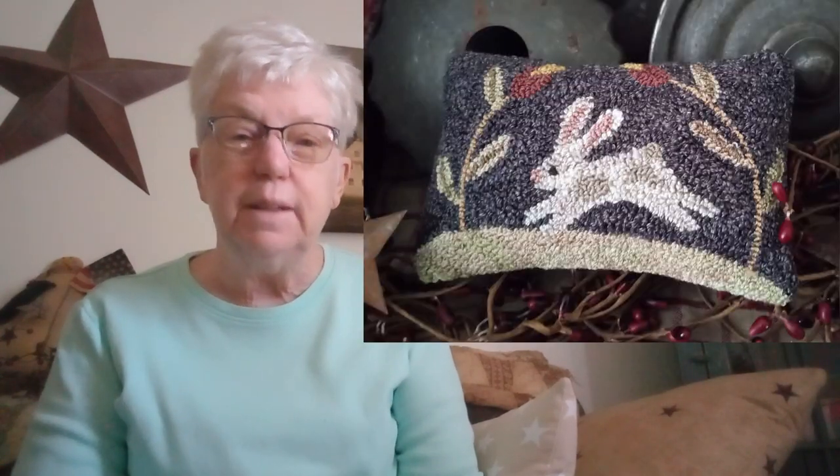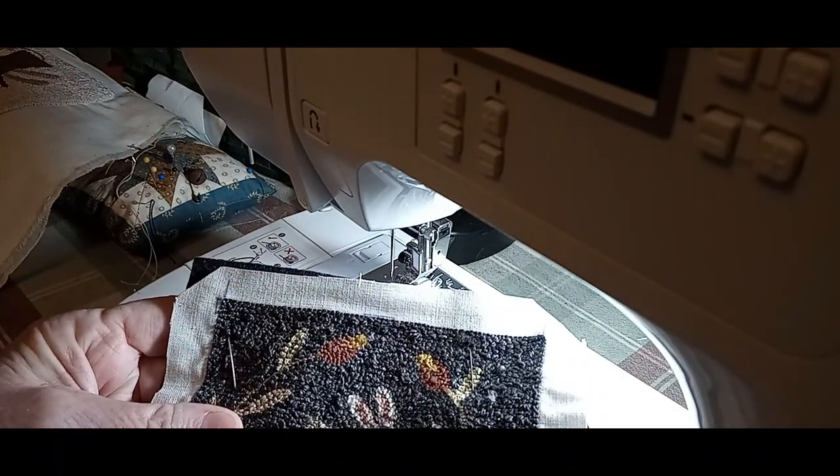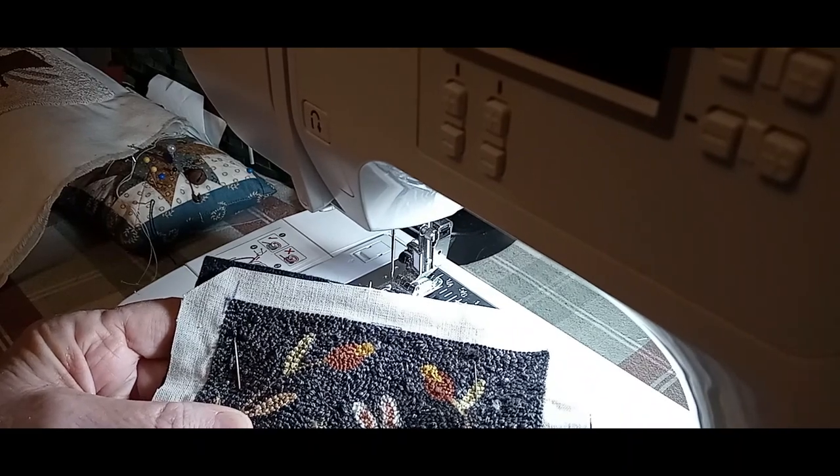Hi everyone, this is Doreen from Privy's and Prim's. Someone asked me to show them how I make little pillows or anything else that is machine sewn when it's punch needle. The little pillow I will show here up above — I have already sent it back to the shop that I made it for, so I can only include this picture. But now I'm going to show you how I do that with the machine.